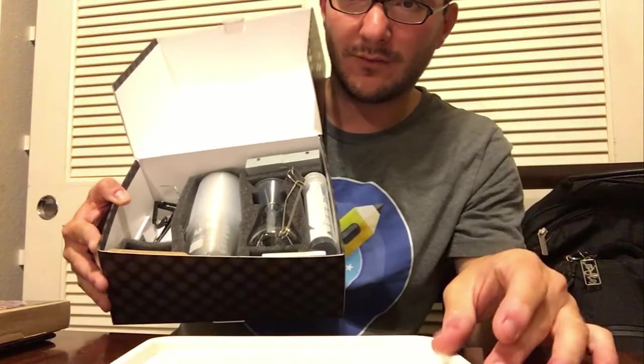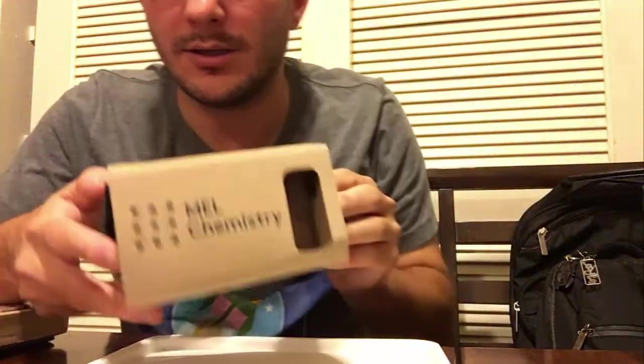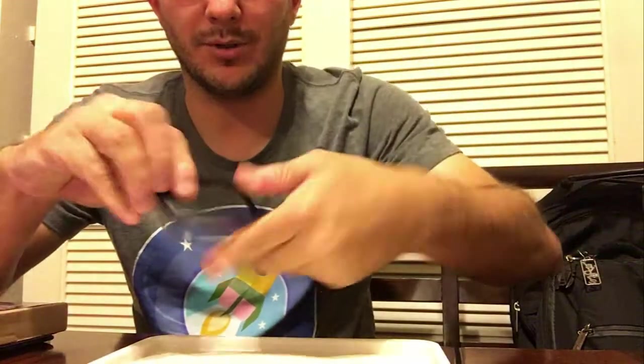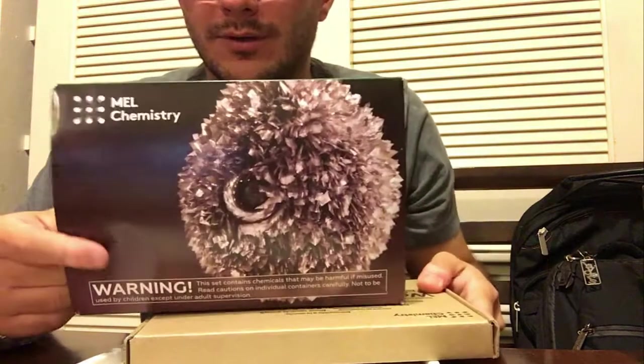What I'm going to be using for this experiment is this tray, and it also comes with its own MEL Chemistry VR headset — we'll get to how that fits in a little later. I'm going to put on my safety glasses. I have glasses on already, but this gives me a lot more coverage of the face. What I'm going to be dealing with are some fairly dangerous chemicals that we don't want to get into our eyes.